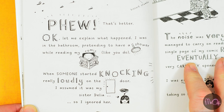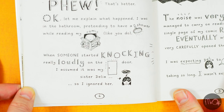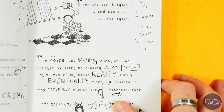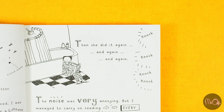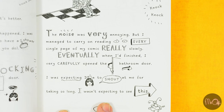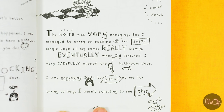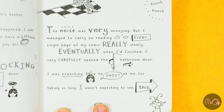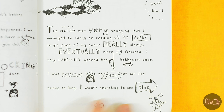I was in the bathroom, pretending to have a shower while reading my comic, like you do, when someone started knocking really loudly on the door. I assumed it was my sister Delia, so I ignored her. Then she did it again, and again, and again — knock knock knock knock knock. The noise was very annoying. But I managed to carry on reading every single page of my comic really slowly. Eventually, when I'd finished, I very carefully opened the bathroom door. I was expecting Delia to shout at me for taking so long.